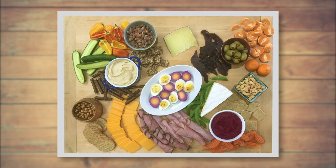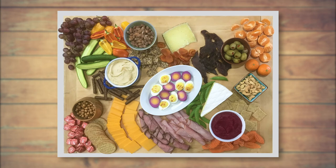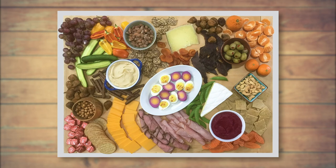Then we'll use the fruit to distribute color throughout the board. The last step is filling in any gaps — you can do this with more fruits and vegetables. I'm going to add some dried apricots and figs, and a little bit of dark chocolate for a treat.